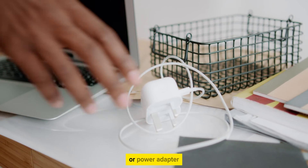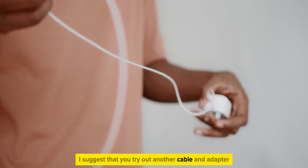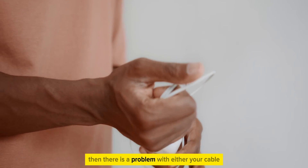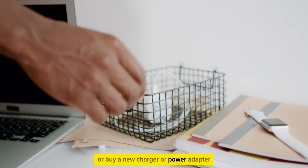A second solution to this issue is to check your charging cable or power adapter. Make sure that they are working properly. Try another cable and adapter and see if this charges your iPhone without any issues. If it does, then there is a problem with either your cable or your power adapter, and you will have to get them repaired or buy a new charger or power adapter.